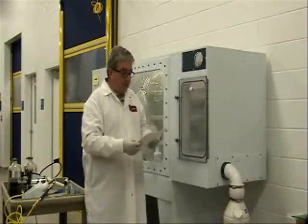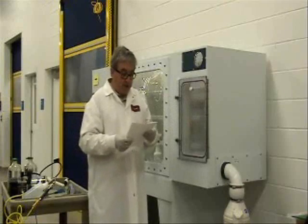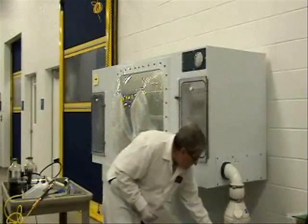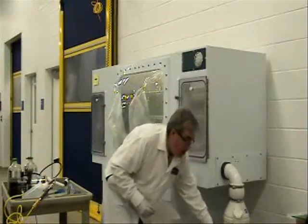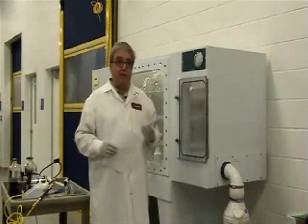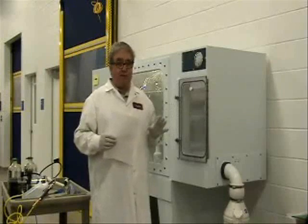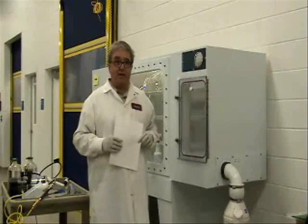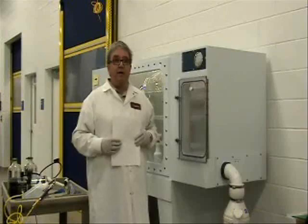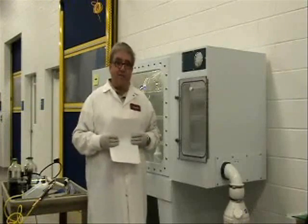Now that we assume the isolator is completely misted, we're going to turn the blower on for 15 minutes in the positive direction. This allows the mist to circulate throughout the isolator and come out the exhaust filter, sterilizing the exhaust filter. The range is anywhere from 15 to 30 minutes, and it's really a facility-specific determination. If you're starting with a clean, brand-new filter, perhaps 15 minutes would be enough.